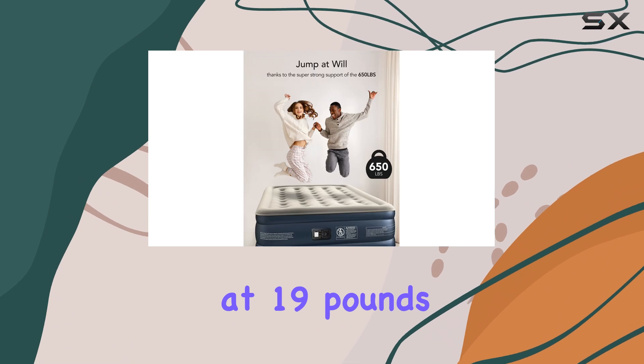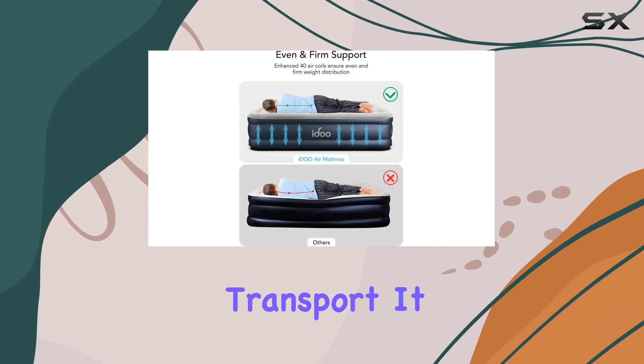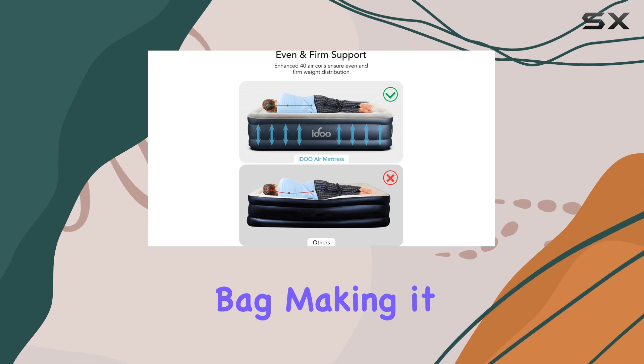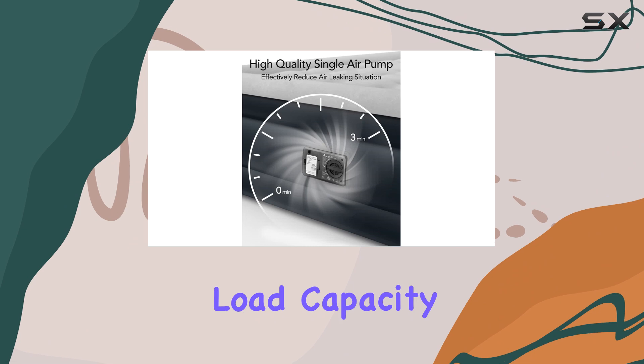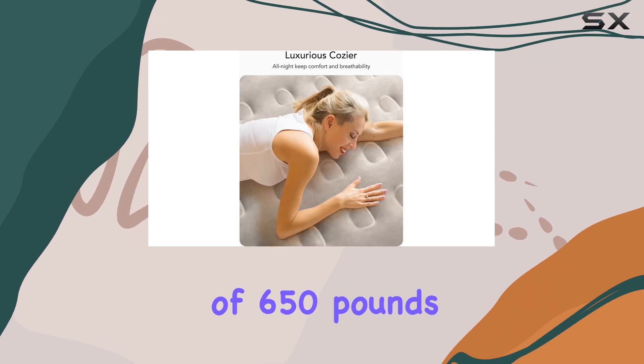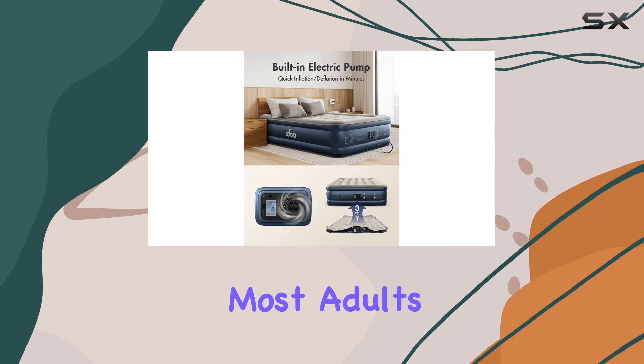Weighing in at 19 pounds, this air mattress is lightweight and easy to transport. It comes with a handy carry bag, making it perfect for camping trips or sleepovers. The maximum load capacity of 650 pounds makes it suitable for a wide range of users, accommodating most adults comfortably.